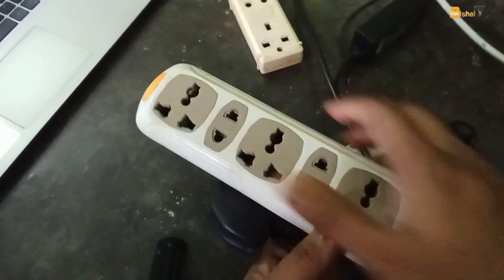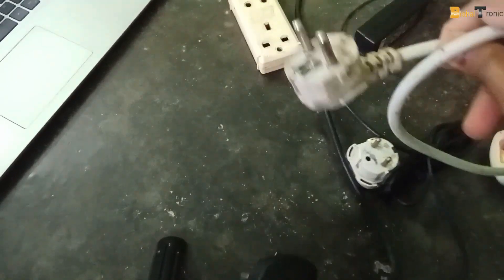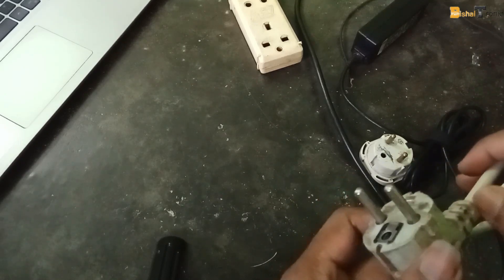Never use this kind of extension, because there are only two pins. You need a three-pin extension that is connected with ground.